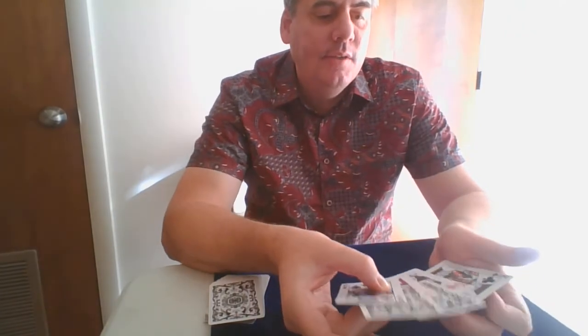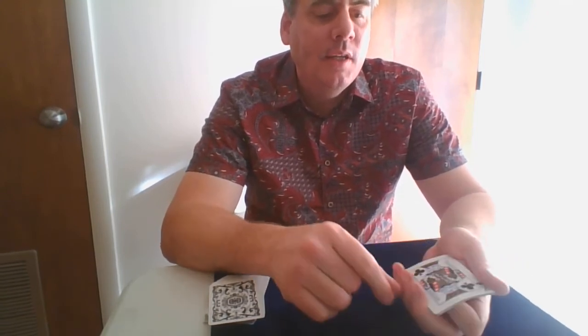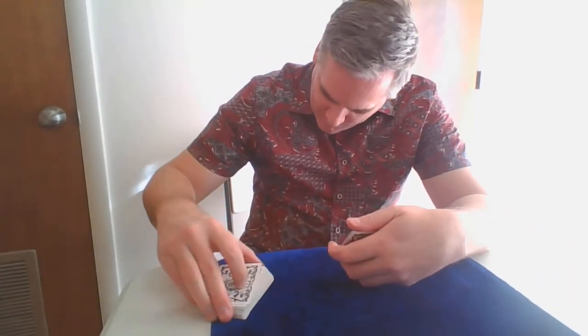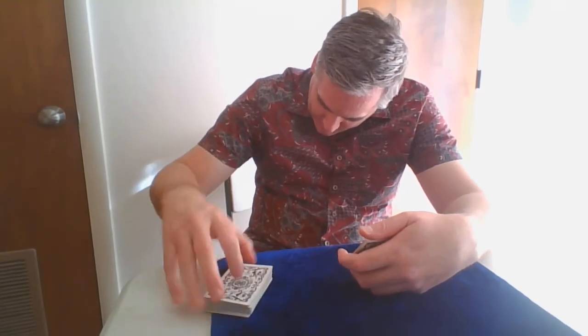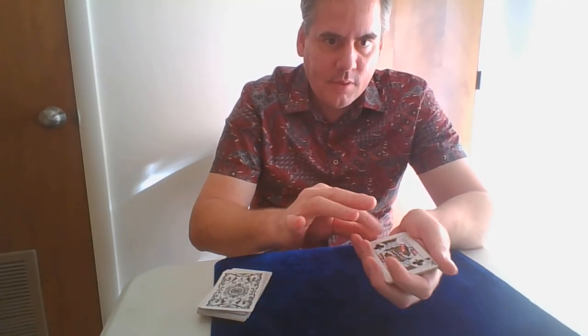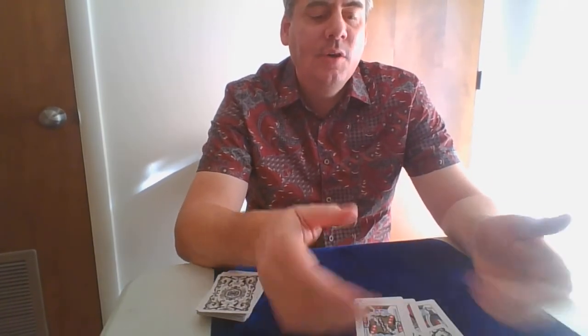Leave them out and show very, very cleanly. On the last one, get a pinky break the same way using that packet setup. As you're coming over and looking — you've got it, pulling out visibly — you do the brush change: one, two, three. The brush change handles the last card. It's a simple thing but it's a nice way to begin a collectors routine, and I'll show more in other videos.